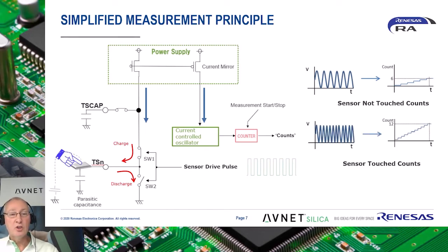Finally, when a touch occurs, this requires more current to charge the sensor due to the added capacitance of a finger. This increasing current, which is mirrored to the current-controlled oscillator, now causes its frequency to increase. This frequency change causes the number of pulses measured over the same fixed period of time to increase. This is how a change in capacitance is measured.